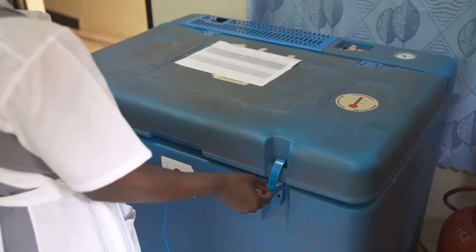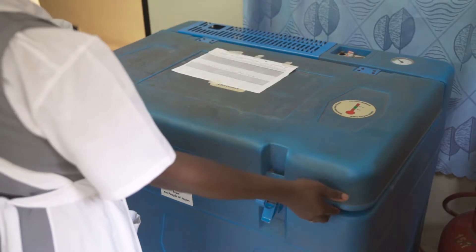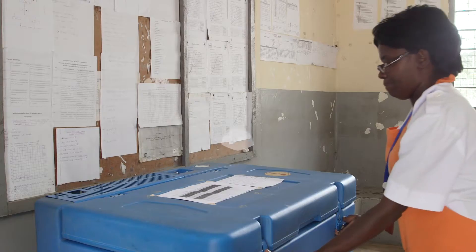No matter which type of refrigerator your facility uses, it is important to know how to arrange vaccines, diluants, and water packs inside to keep them at the right temperature.